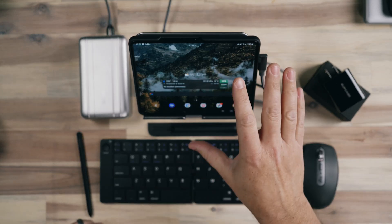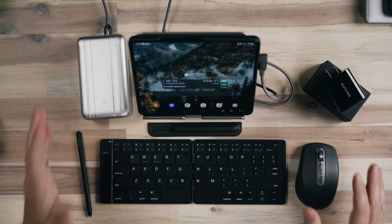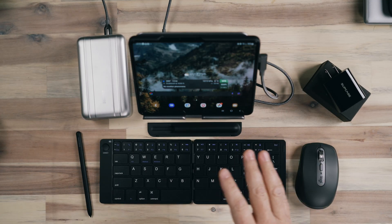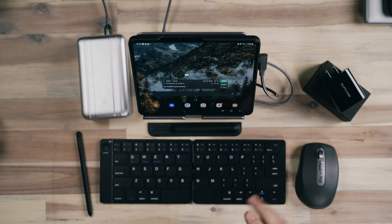I have my Galaxy Z Fold 4 set up on a little pedestal with a keyboard, a mouse, the S Pen, and a charging device so that I can take this on the go and be super productive with a relatively small footprint. Yes, this is essentially a laptop — I could have a laptop with fewer moving parts. But this is my smartphone, my Z Fold 4, that has all of my information. I'm logged in, it's my phone, I can text message — everything is in this device. So if I'm doing light productivity work, this is the tool that makes things very simple.